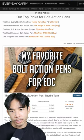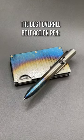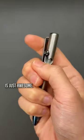Some of my favorite bolt action pens for EDC. Starting with number one, the best overall bolt action pen is going to be the Tactile Turn. The quality, fit, finish, and action on this is just awesome.